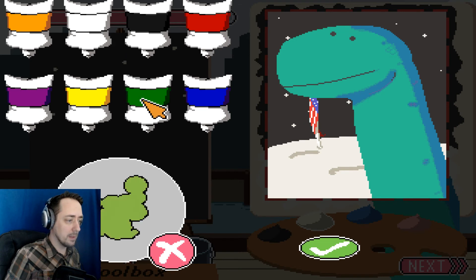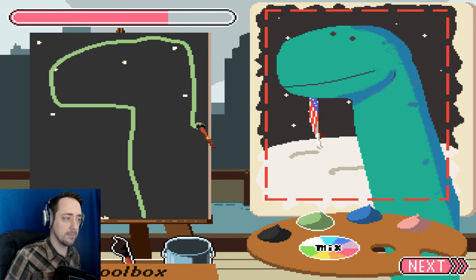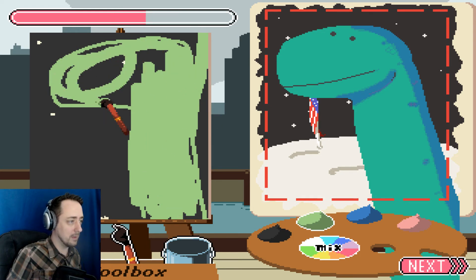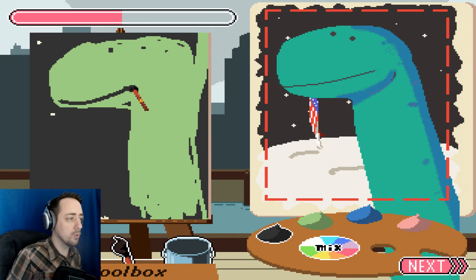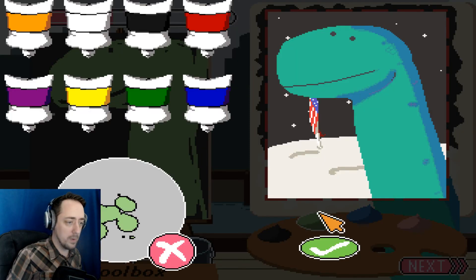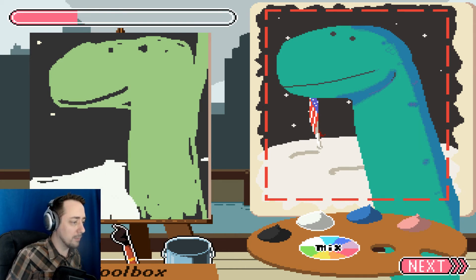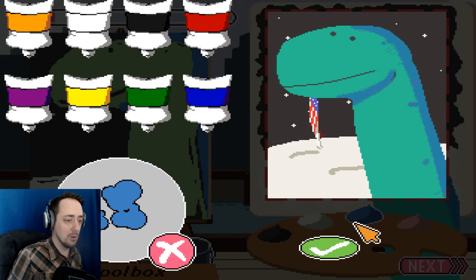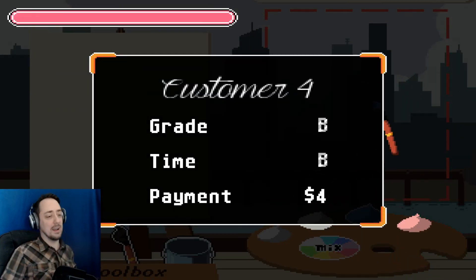Now we need some lovely green. And he has a big tube head — that's fine. We're going to fill this in as quickly as possible, because apparently customers are a little bit more greedy than what I expected. They're demanding a lot from a master artist. We've got to deal with the most important aspect, which is the moon. The moon is in the background and it needs to be colored in, because this dinosaur clearly took a vacation to the moon and he wants to remember. I just deleted my mix — I don't have time to do the flag in the background. That's fine. I got a B for it. That's amazing.